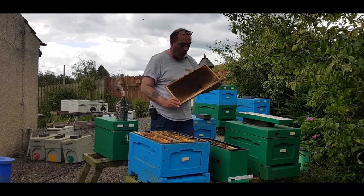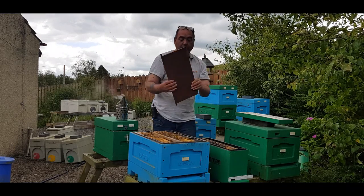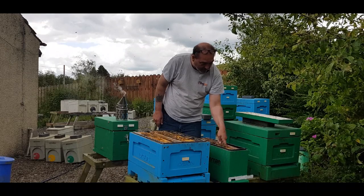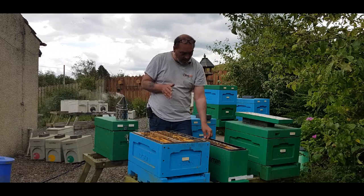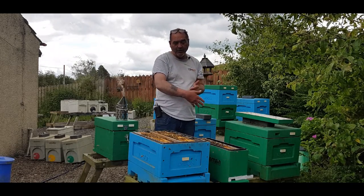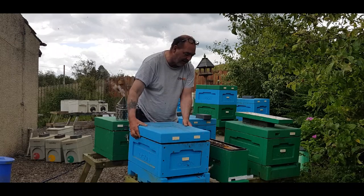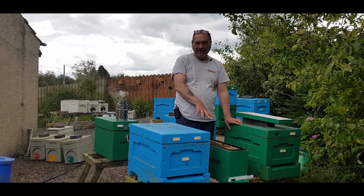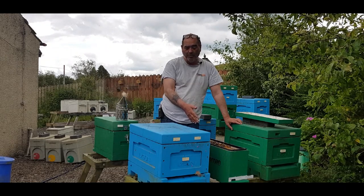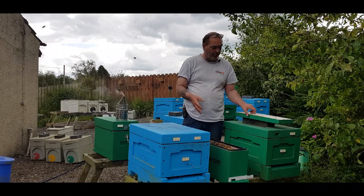Then a frame of either drawn-out comb or just a starter strip will do. I just use a follower board to trap it down to just two frames, because all I need is one frame of brood and one drawn-out frame or a frame with a starter strip. Pop a feeder on top, because all the older bees are going to fly back to the original hive, leaving you with a lot of young bees. The brood that's in there will be emerging too, so that's why they're going to need a feeder to get them going.